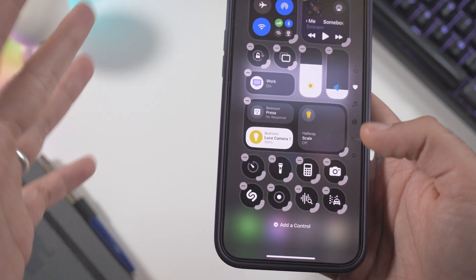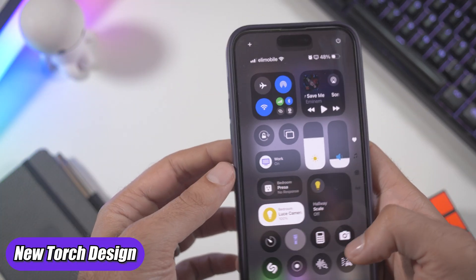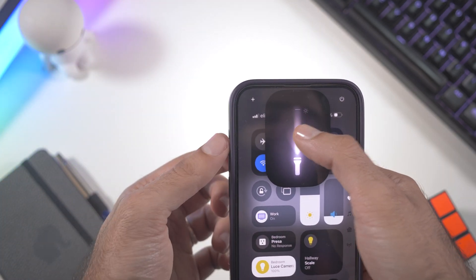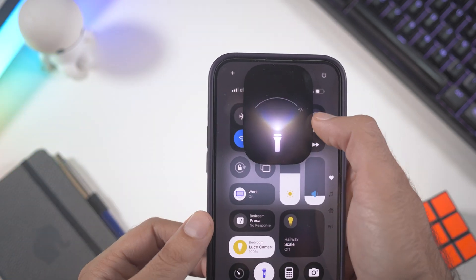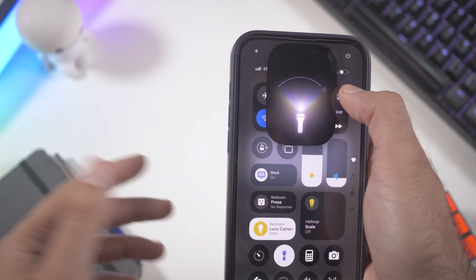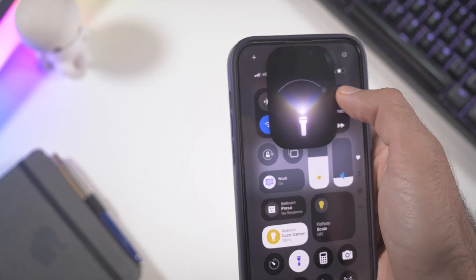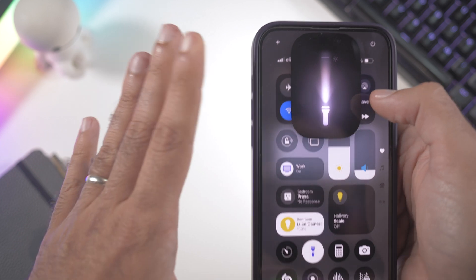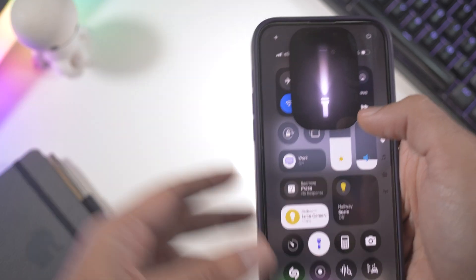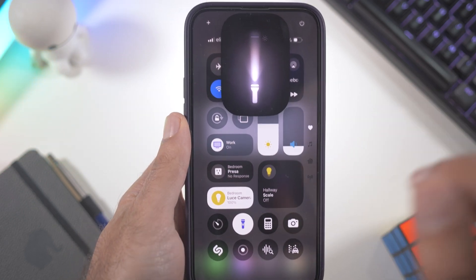One cool feature you can try right here is the torch. When you activate it there's a new animation that looks really cool. You can also customize the projection of the torch — make it more softened, more spread out, or like a spotlight — and it actually works. It's a small change but one of the coolest because the animation is so good, which is very Apple.